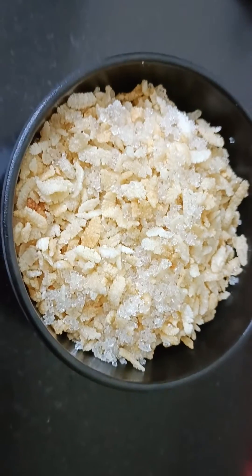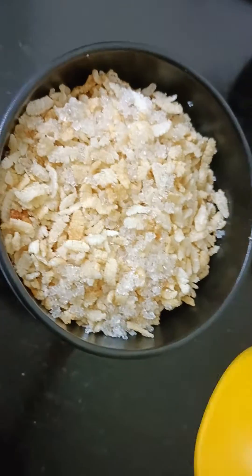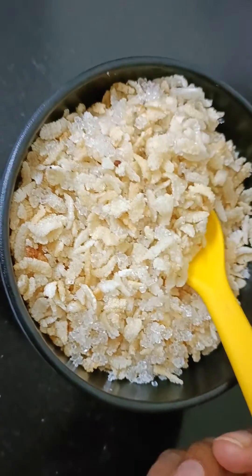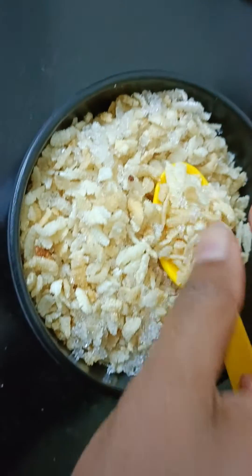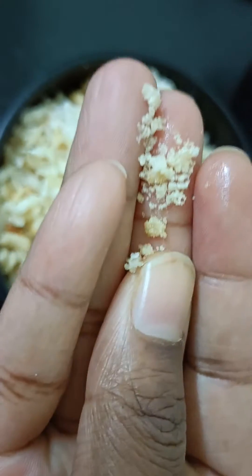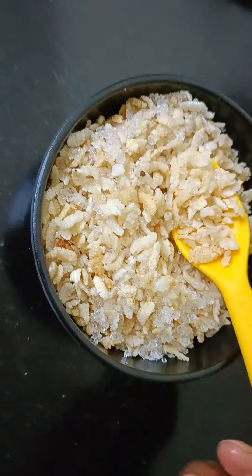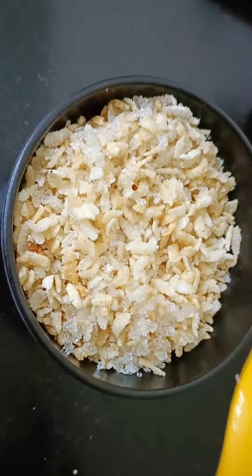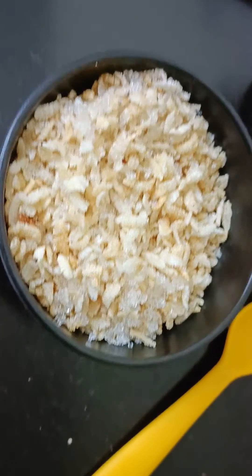It smells very nice. I will taste this one. It is very crispy. I will try this recipe — let me know in the comment section. Thanks for watching. See you in the next video.